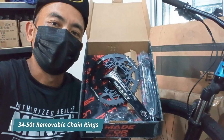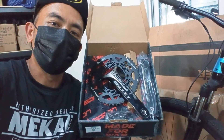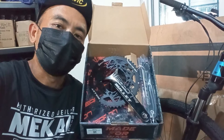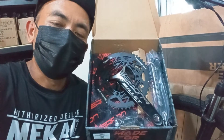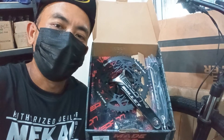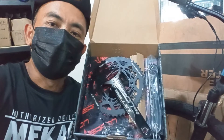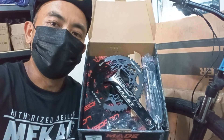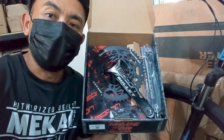Thank you for joining us. Kung gusto nyo pong mag-upgrade or gusto nyo pong gawin itong gravel specific crankset, pwedeng-pwede po. Ito po ay Halotech na din. Ito po yung aking pinapakita sa inyo — mga series. Yung isa ko po pinakita, yung Jet 280. Tapos ito naman po yung medyo mas mataas na klase, ito po yung Weapon Bullet 380, na mas magaan at Halotech na din po.